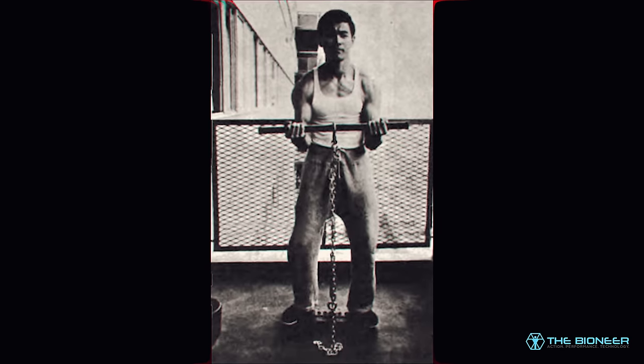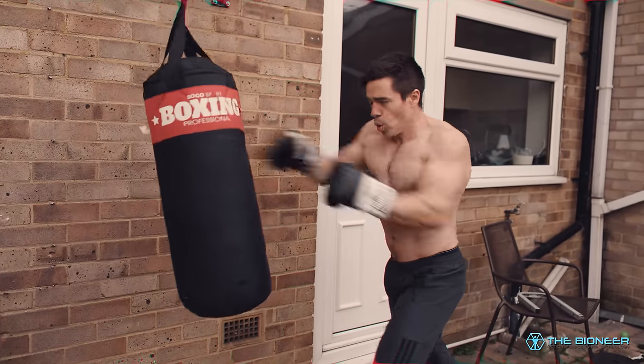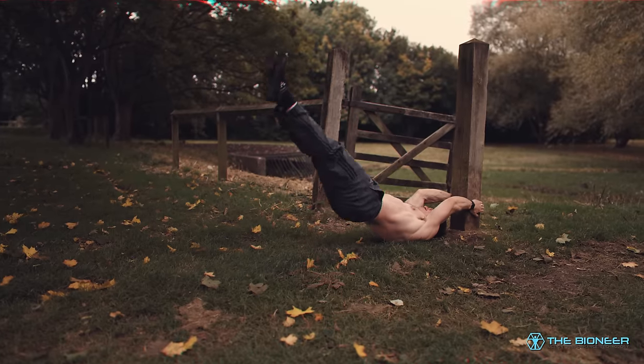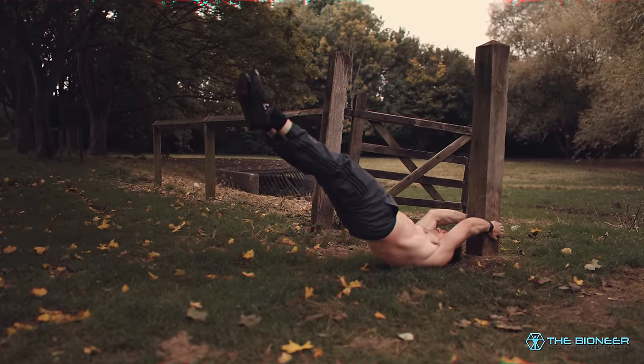Bruce Lee was a fan of alternate training methods, and this is a perfect example of that. When we get into it, we might even see that overcoming isometrics could have been one of the key cornerstones of Bruce Lee's training and one of the reasons that he managed to perform such incredible feats. So without further ado, let's dive in.